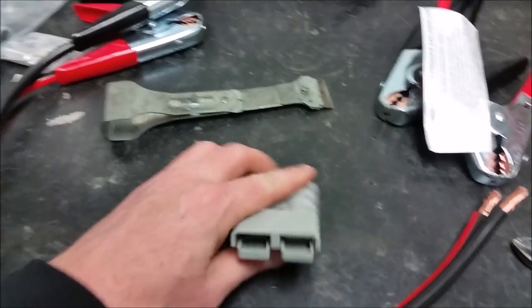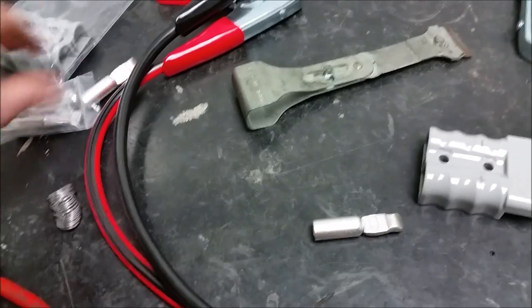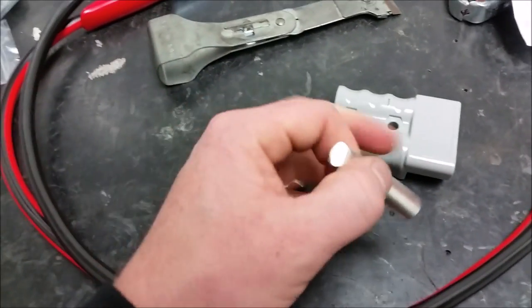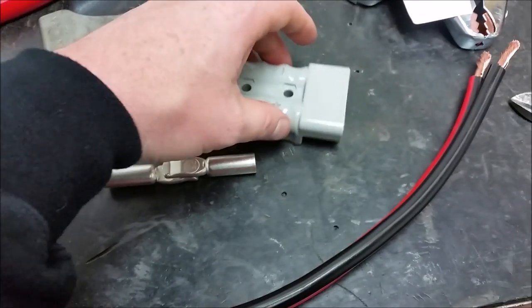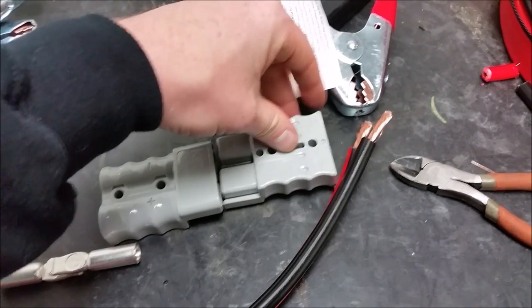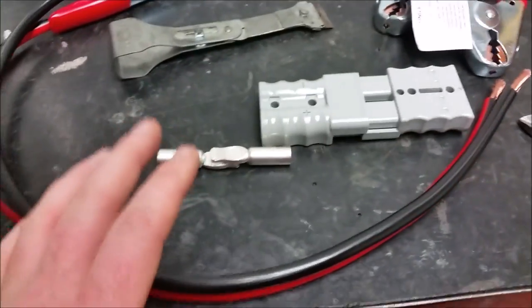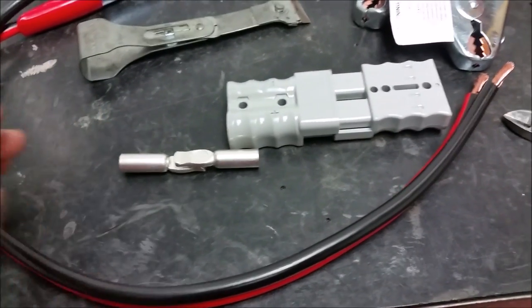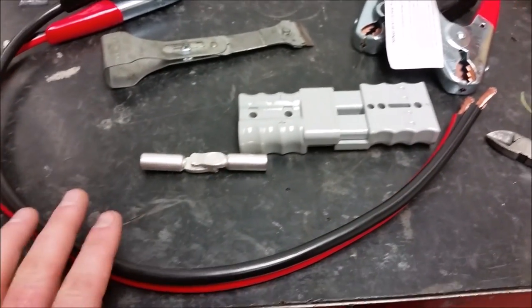As you can see the inside has got those spring tabs. This side will meet up with the other side on that, so you have to set them up so they match up correctly. I'm going to lay it all out before I solder it to make sure I do it right, because I want them to clip in and not have an issue.